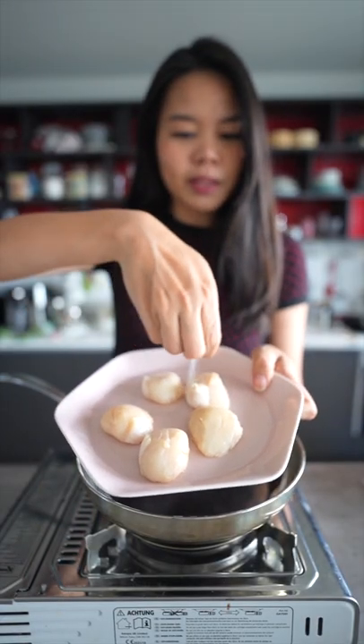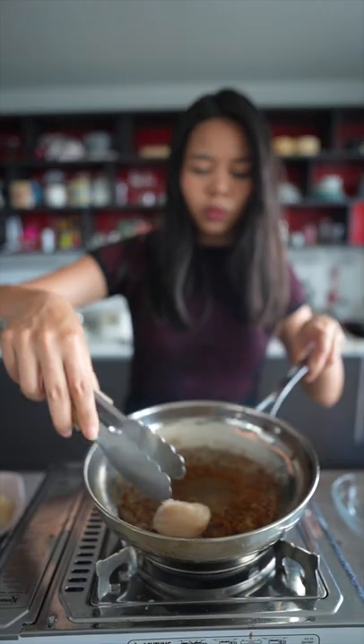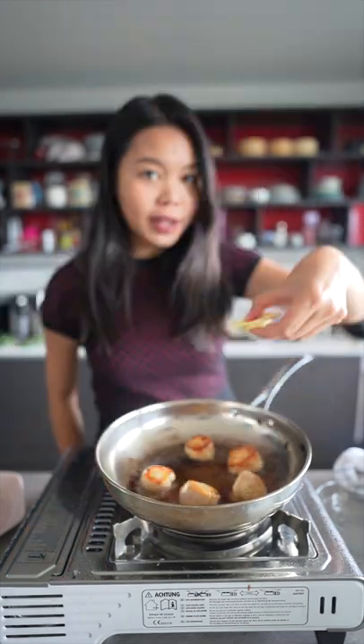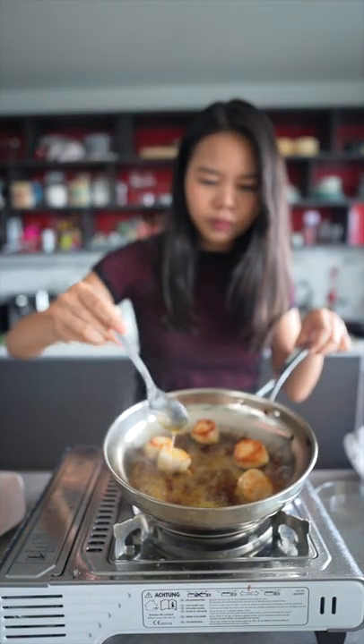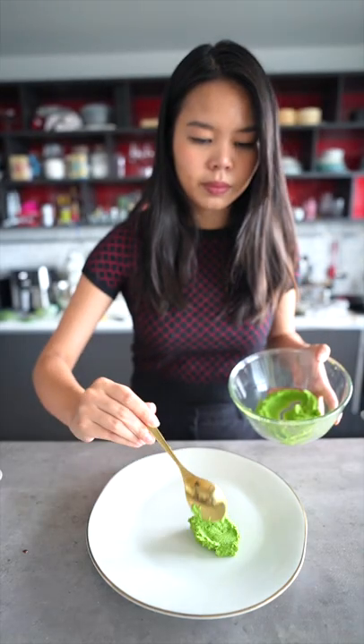We're going to season our scallops with some salt. Make sure it's dry to the touch so that we can get a nice sear. Add in some butter, then we're going to baste. Add in a squeeze of lemon and we're ready to plate.